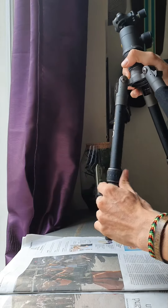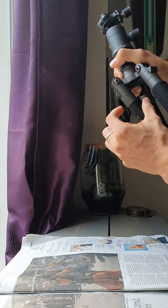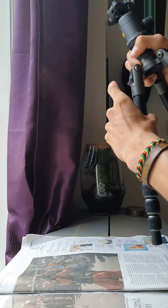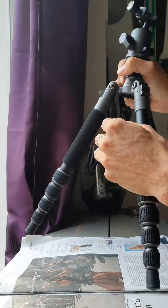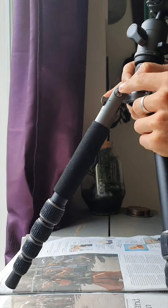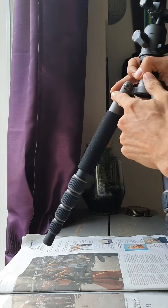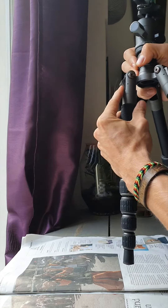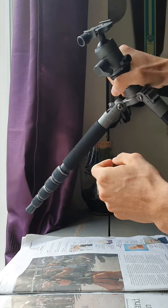Normally when you do this with these legs, this lever just stays there and you can just pull it up and position it again. But with this leg — if you can see it already — this lever always flips out and I really don't know why.